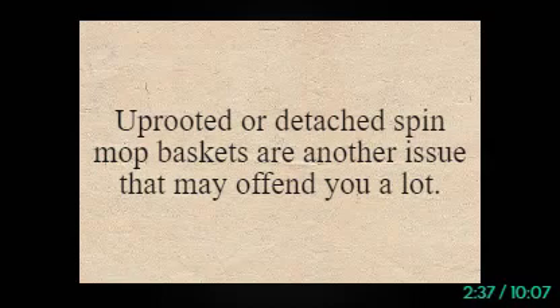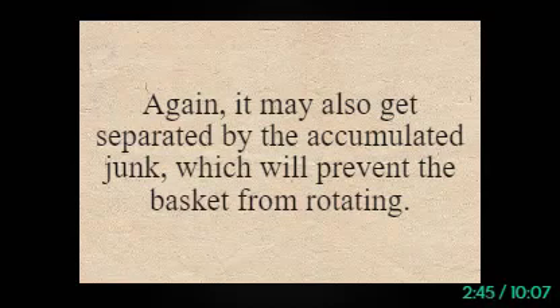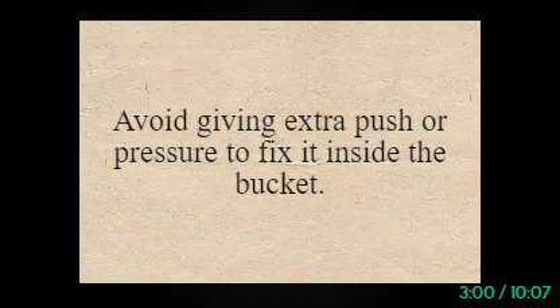Issue 4: The spin mop basket is uprooted. Uprooted or detached spin mop baskets are another issue. Your spin mop basket will be detached from clipping it improperly, or it may also get separated by accumulated junk, which will prevent the basket from rotating. To fix this, gently take out the basket and start to clean it. Once you're done tidying up, lightly put it back on the case. Avoid giving extra push or pressure to fix it inside the bucket.